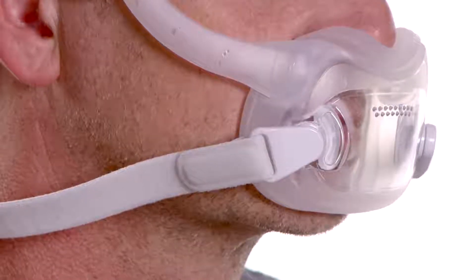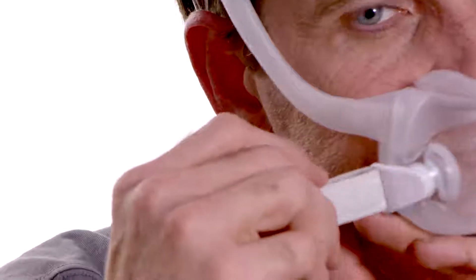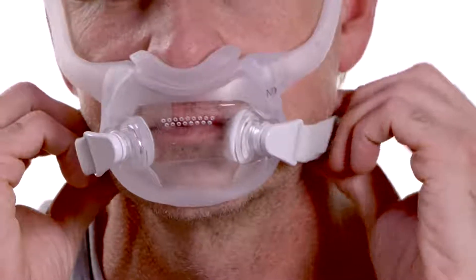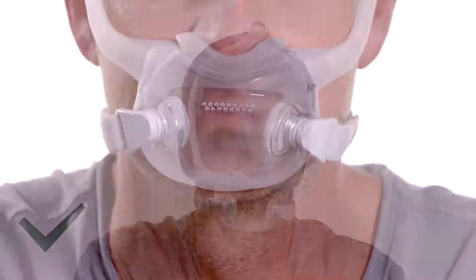To adjust the bottom straps, unfasten the Velcro on each side and gently separate the tabs. Adjust the length of the bottom straps until the mask fits comfortably and reattach the tabs. Be careful not to over-tighten, which may make skin bulge around the edges of the mask and cause redness or abrasions.